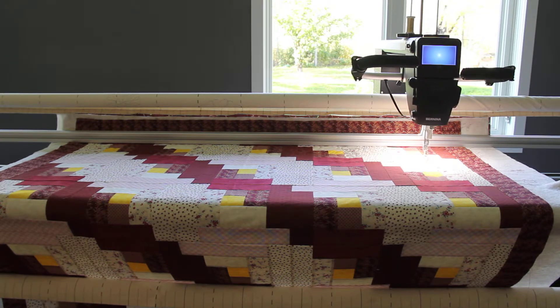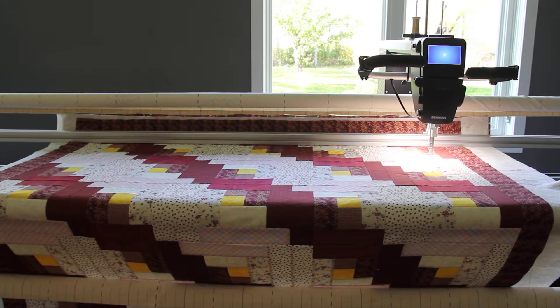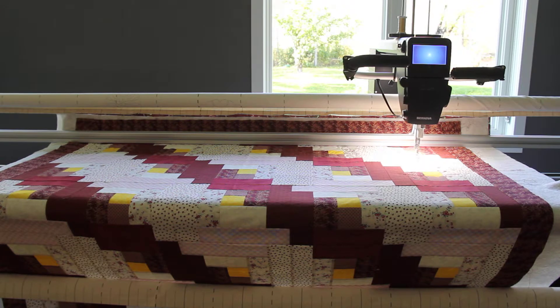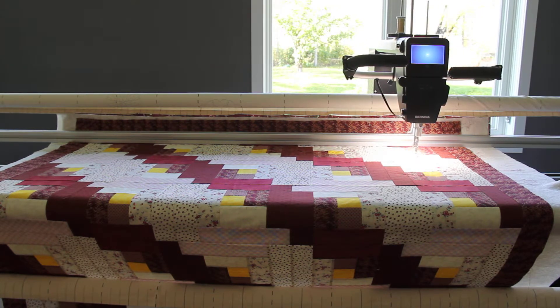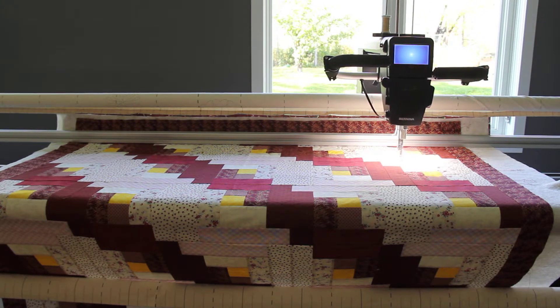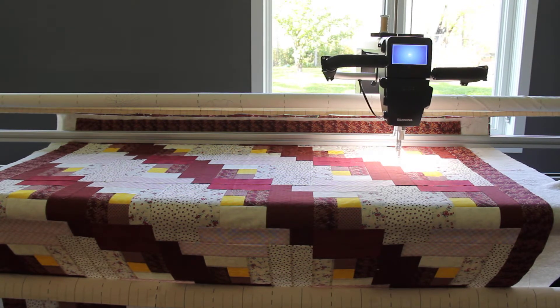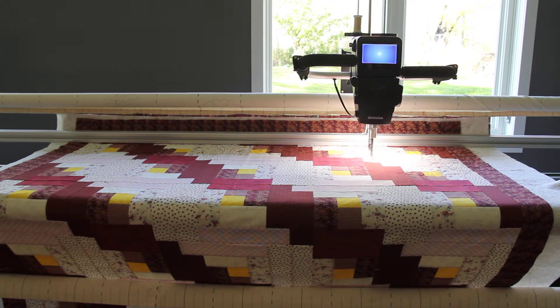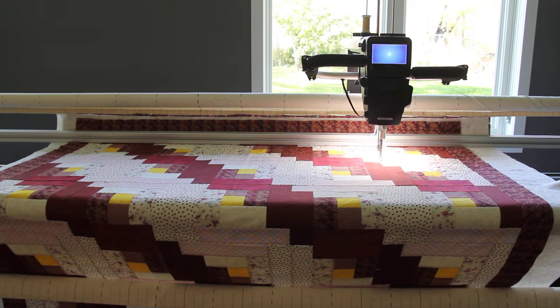On this one we're using the same color thread top and bottom, which we don't always do, but it seems to blend really nicely with both the front and back of the quilt. I didn't want to use too dark a thread because you don't want to overpower those light colors. If you look closely at the quilting, you can see it just makes impressions and you don't really even see a color, which is kind of nice when you've got a lot of contrast. This quilt definitely has a dark side and a light side.